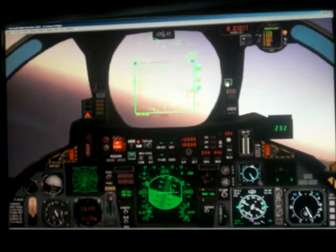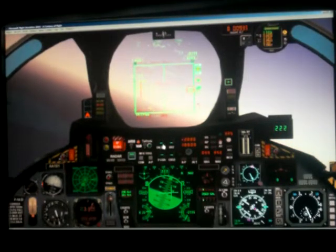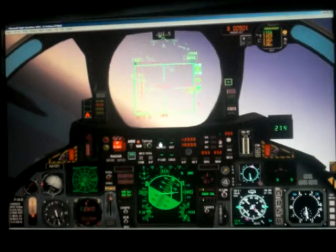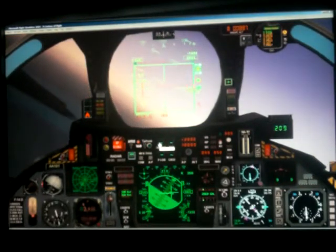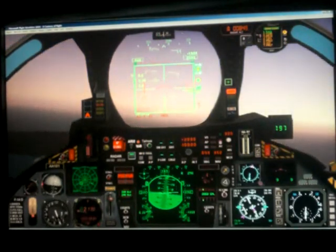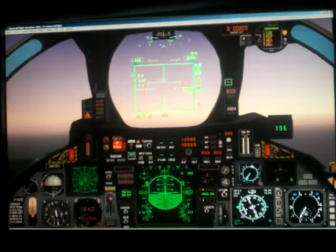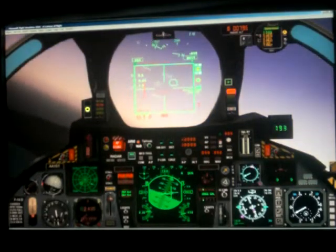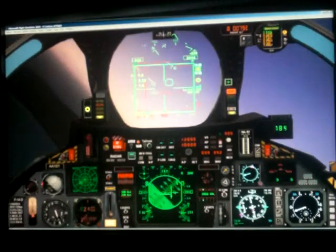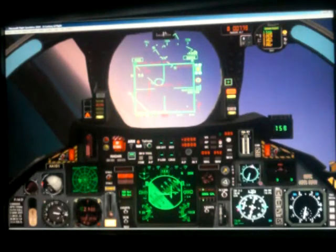So I'm going to turn my meatball gauge now, and I have it preset to Puerto Rico up here, and I'm going to go ahead and cage my pitch ladder. I am left base now. The meatball is starting to swing in, turning green, so I'm going to put on my speed brakes, drop my flaps, and put down my gear. And then keep the power up.